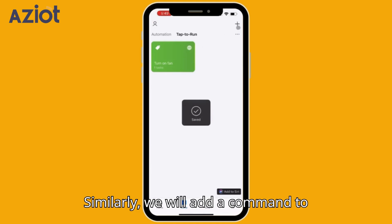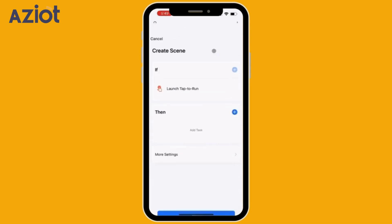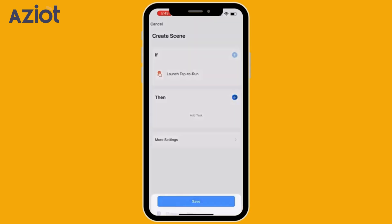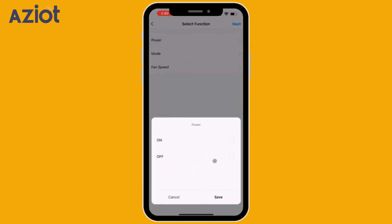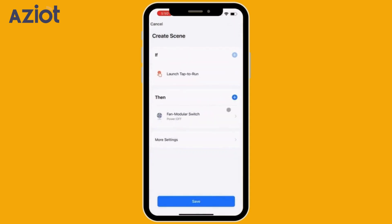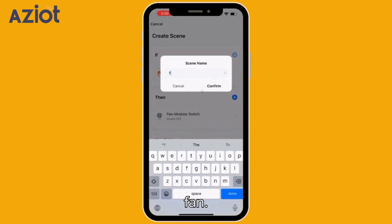Similarly, we will add a command to switch off the fan. The command trigger here will be 'Turn Off Fan'.